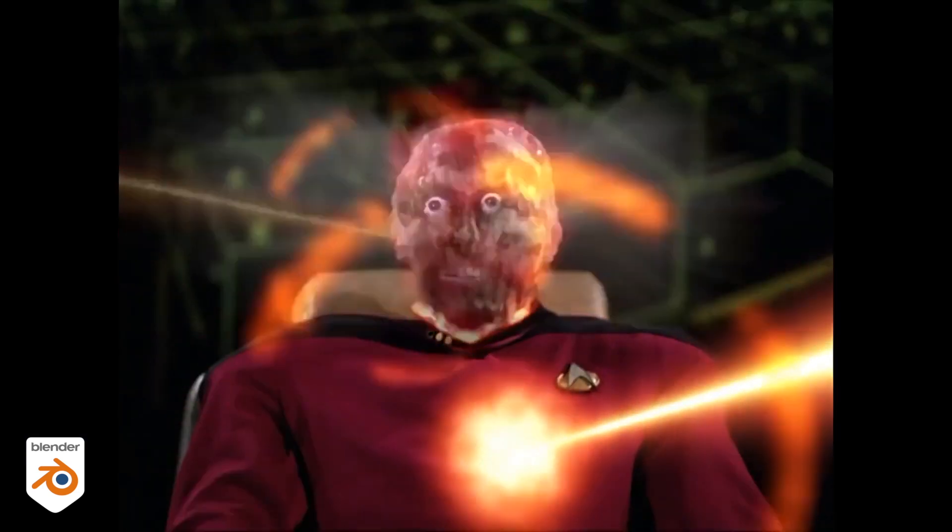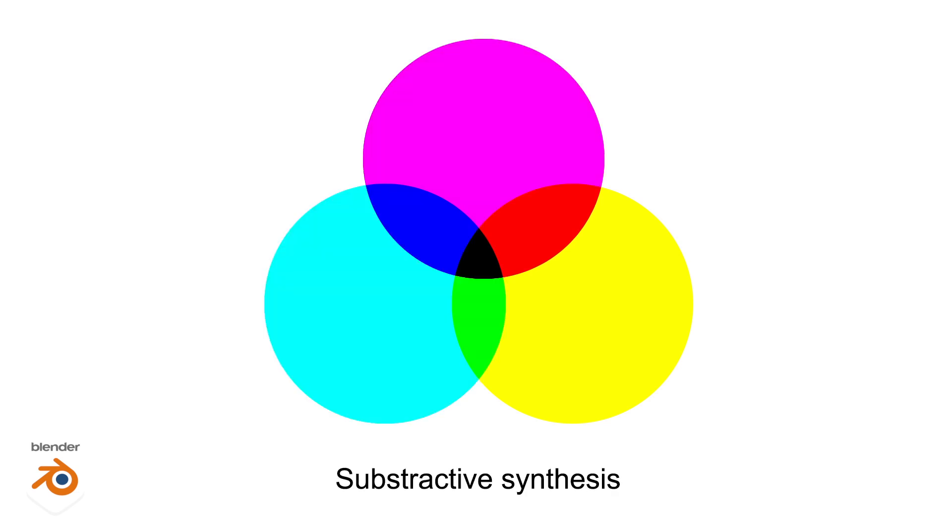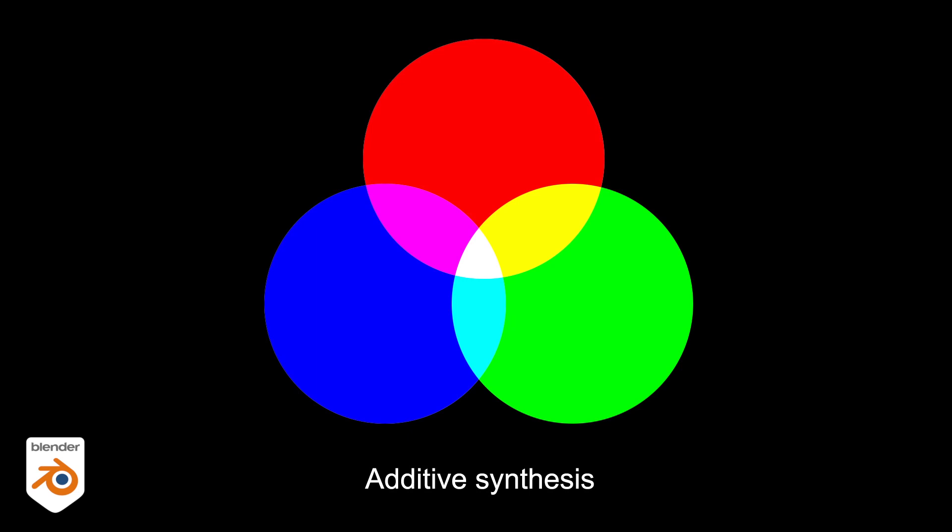If you ever learned at school that the primary colors are yellow, red and blue, well this is totally wrong. They are actually magenta, cyan and yellow. Red is actually a mix of yellow and magenta. But this is for pigments — it's called subtractive synthesis because pigments absorb color. You start with white light and it absorbs the light energy. That's why black surfaces are warmer in the sun than white. In 3D it's the complete opposite: we start with black and we add light, that's why it's called additive synthesis.